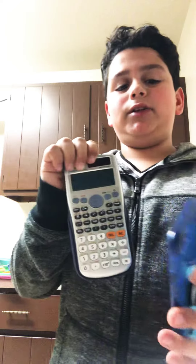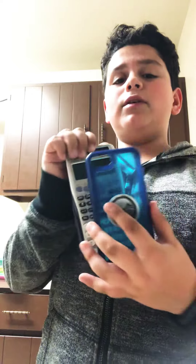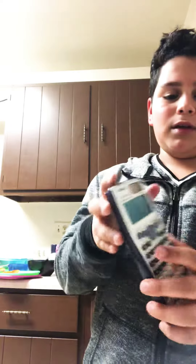The materials you need are a calculator — you want a calculator that's bigger than your phone. This is the phone case that's bigger than my phone and you can see it's bigger. You also need a binder, double-sided tape, and scissors. I don't have scissors with me but you will need scissors or any type of cutting tool.